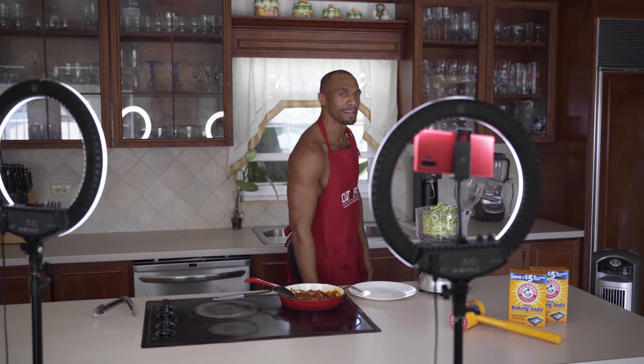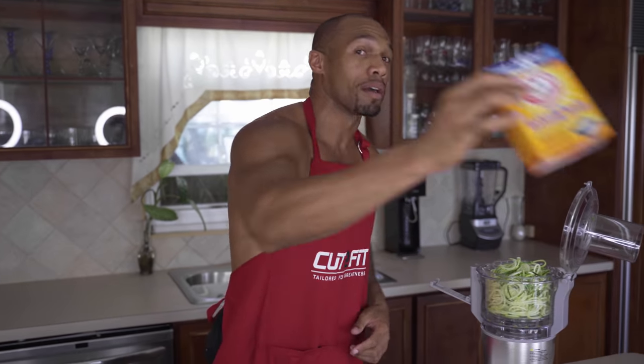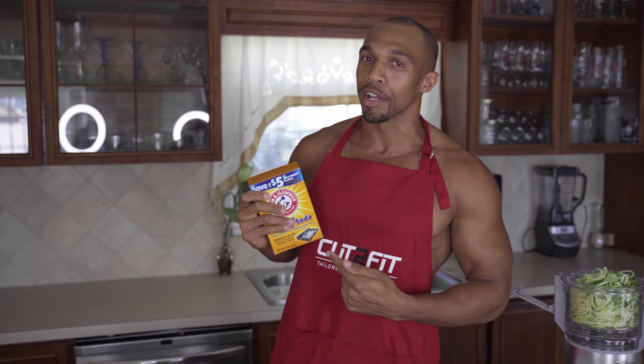That is a wrap on my shrimp marinara with zucchini noodles. The shrimp was grilled on the grill a little earlier, so now we're going to clean up — clean that grill. Remember that Arm & Hammer baking soda is your man for cleaning.